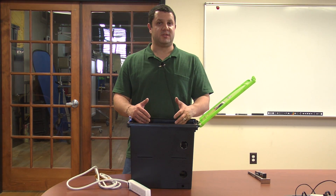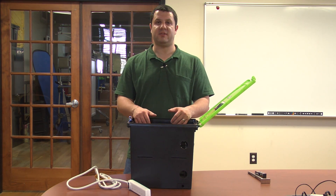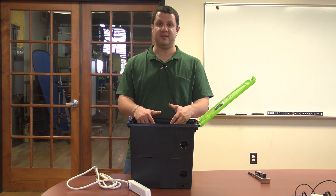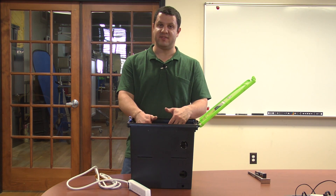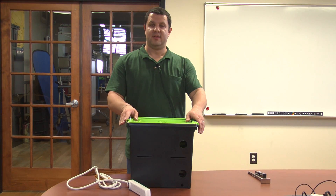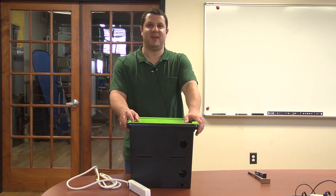If you have questions about whether or not your device can fit or how many devices you can fit, please give us a call. Copernicus puts together great compatibility guides, so you can look up your device and your case, and see if they're going to fit and how many. We'll be more than happy to walk through that with you. You can also look them up online at touchboards.com or copernicused.com. This is the Copernicus TechTub, and this is Anthony from TouchBoards. Have a great day.